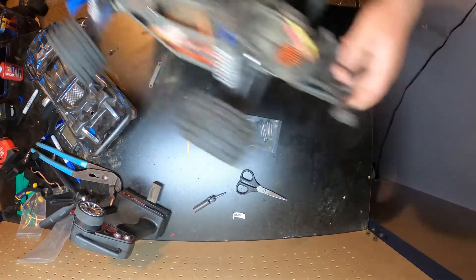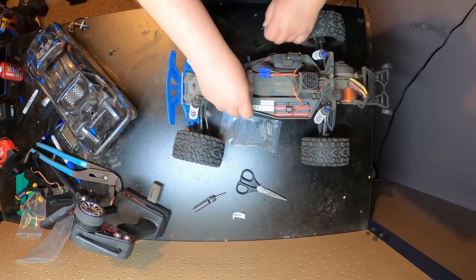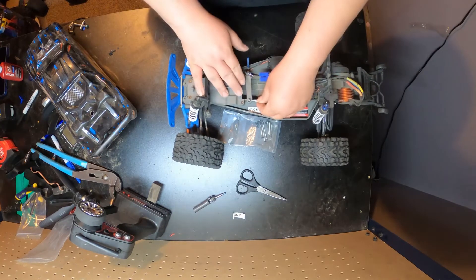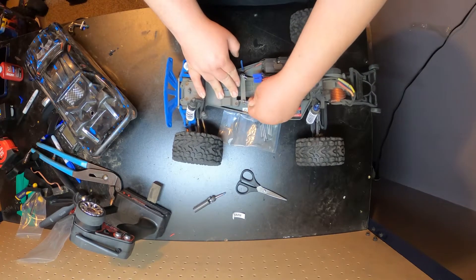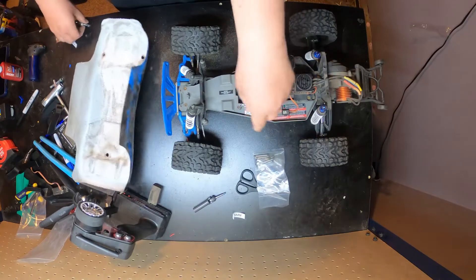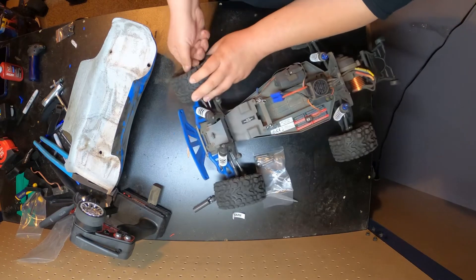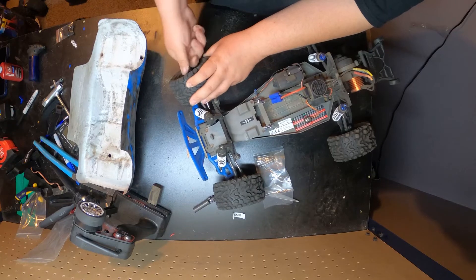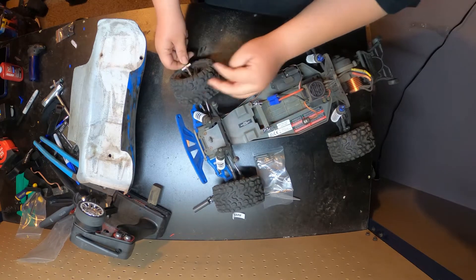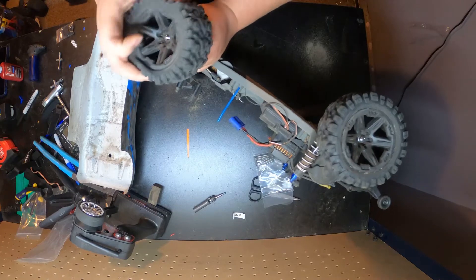All right, so let's put that back on. This thing didn't really break — the pin just fell out. I have these STRC pins and we're going to see if we can get one of these to fit. I actually like these a lot better because they don't use C-clips, which makes life a lot easier. Traxxas could easily do that, but instead they choose to use C-clips. Personally I think it's really frustrating to use C-clips, but some people might like them.